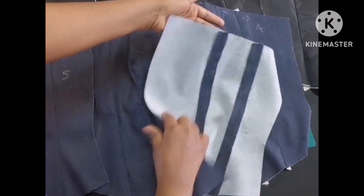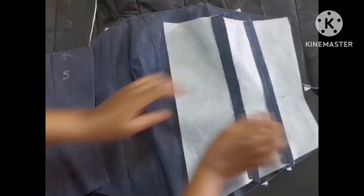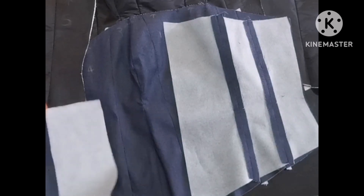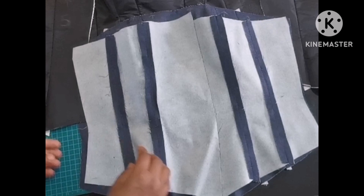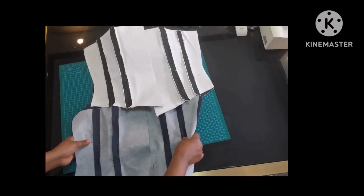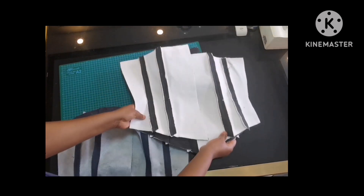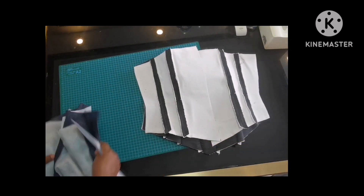For the main fabric, which is a denim, I use a medium weight interfacing, and here I'm joining the sides — that's the back and the front together at the side, so the fourth and fifth pieces are joining together. For the lining fabric I've used a really heavyweight canvas interfacing, and I'm joining both the back and the front.